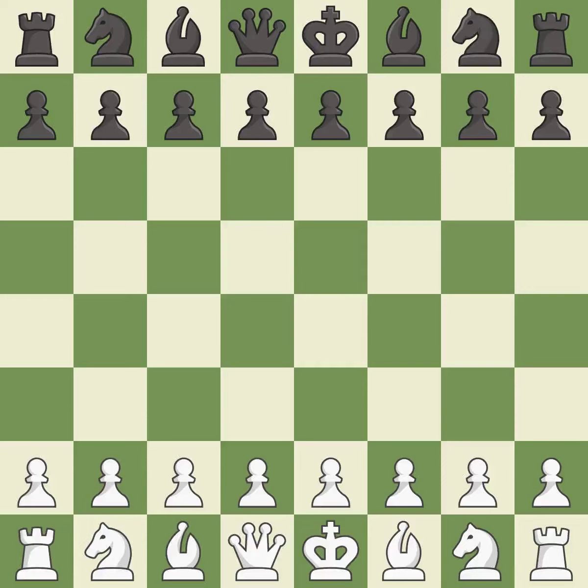Catalan opening, open defense, classical line, 6.0-0-0. That was a serious, intense game — pretty competitive. Both players had an amazing opening, and white was a cut above black in the middle game.